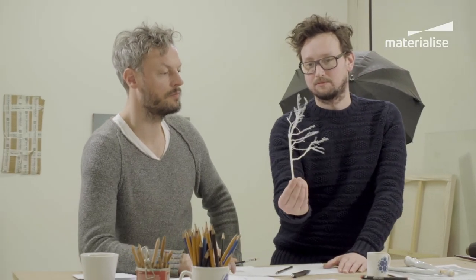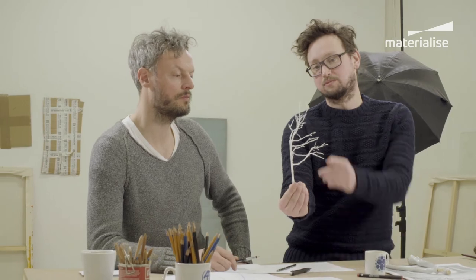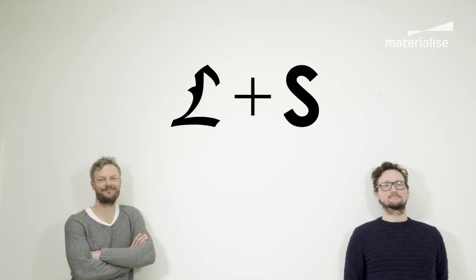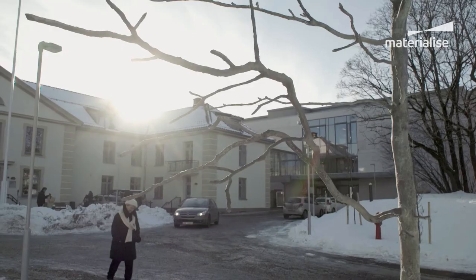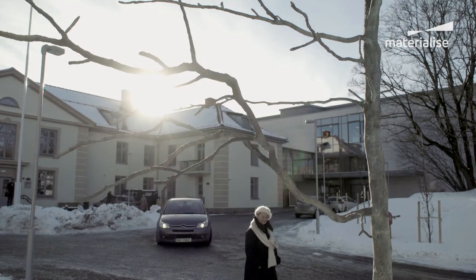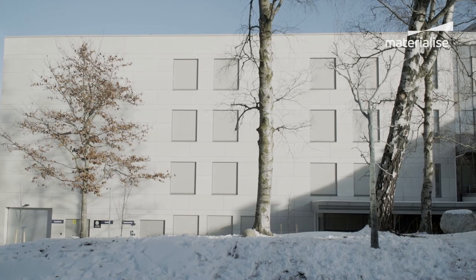Materialise has always been very open, very direct, and very curious about our project, and that really helped us to realize it in the end. The most important part for us is to surprise ourselves — to develop something that we feel hasn't been done yet, and we have a great opportunity here.